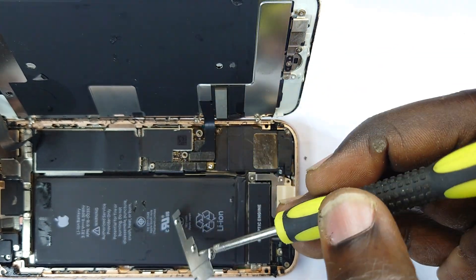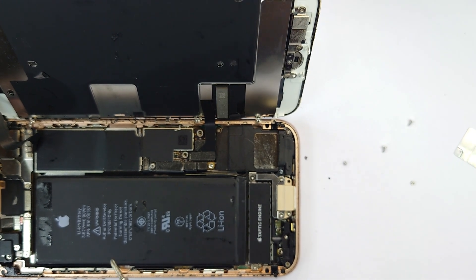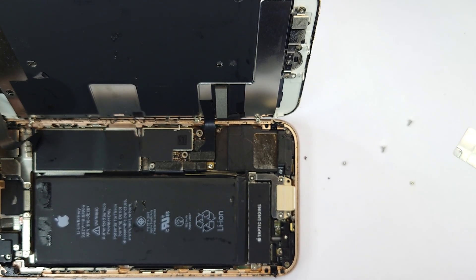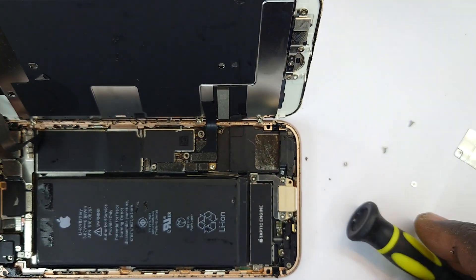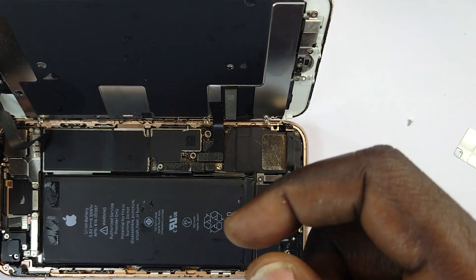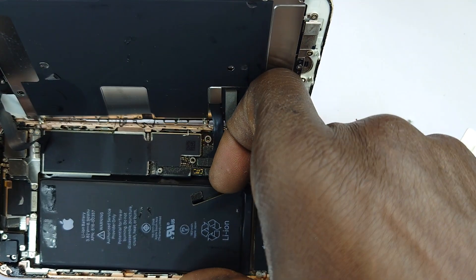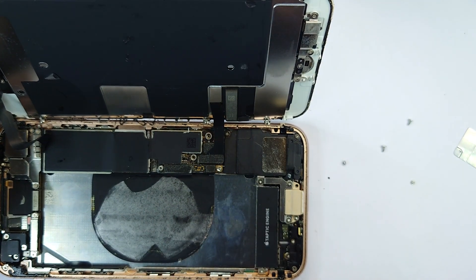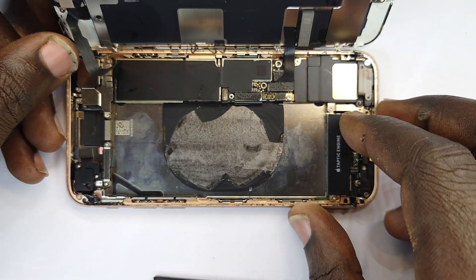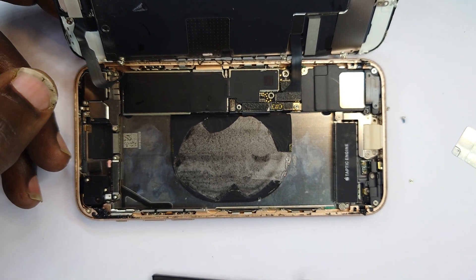Come to think of it, I think I haven't worked on an iPhone 8 before — I've done six, seven, ten, eleven, twelve, but not the eight. That's interesting how it has eluded me for so long. Right now, because it's random shutdowns, I'm going to look at the battery connector. Let me get my isopropyl alcohol and clean it.